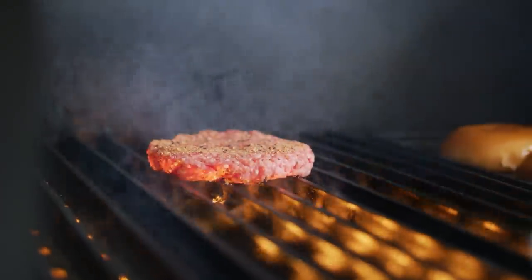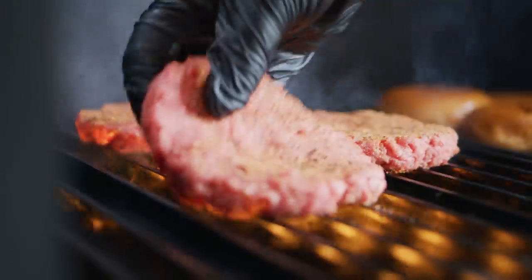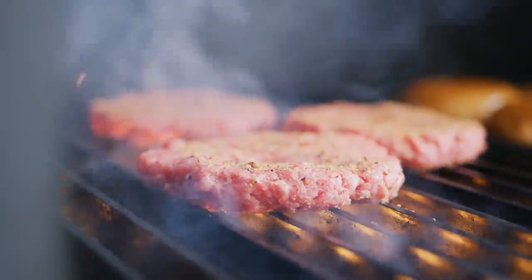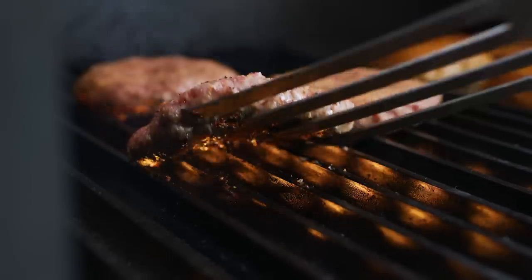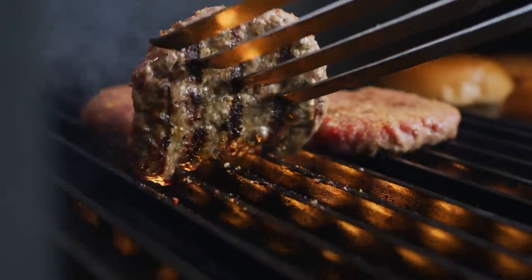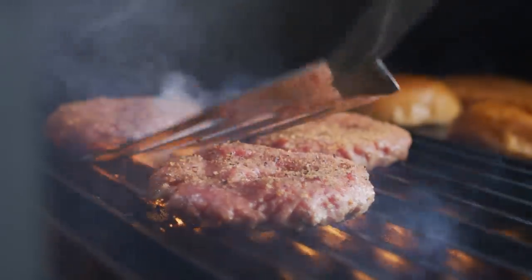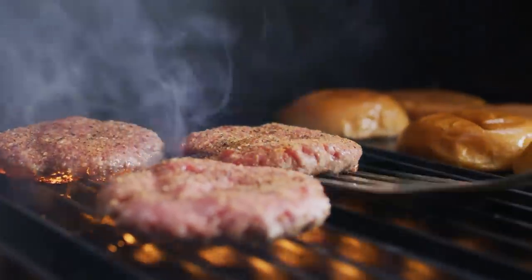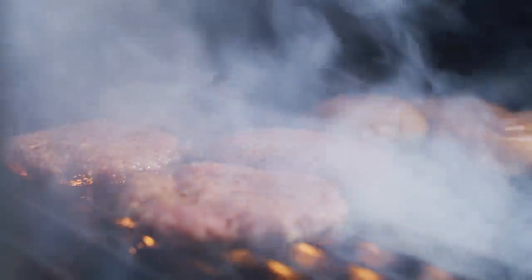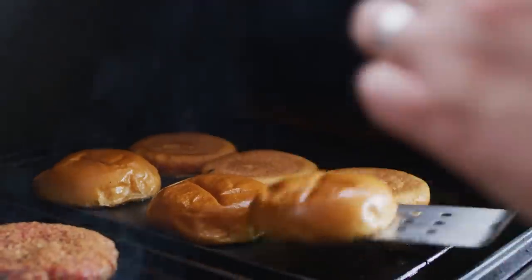We're coming right in with our burger patties over direct flame. We'll give this a few minutes to get some grill marks on there. It's looking good — we're going to rotate those to get a really nice crosshatch. At the same time, these buns that are getting toasted really nicely on the left, we're going to move them over so that the ones on the right can get the same treatment.